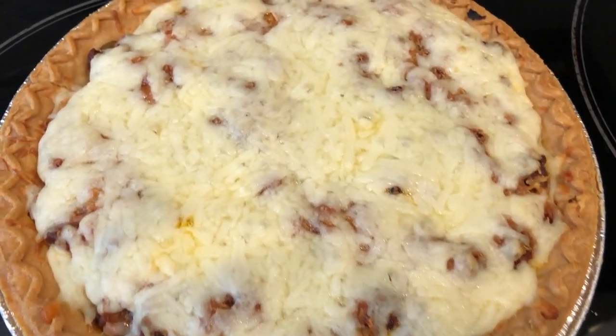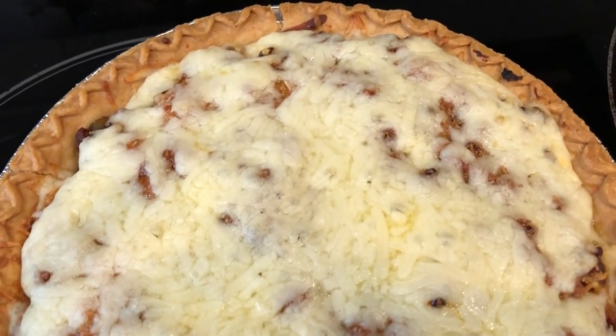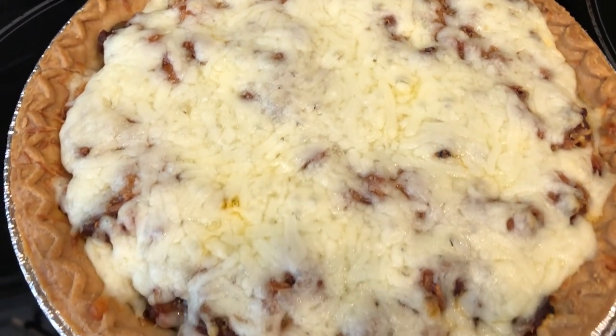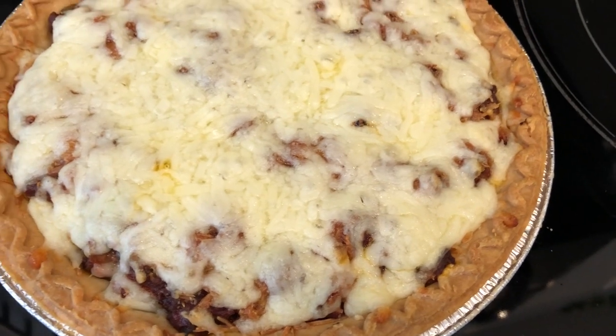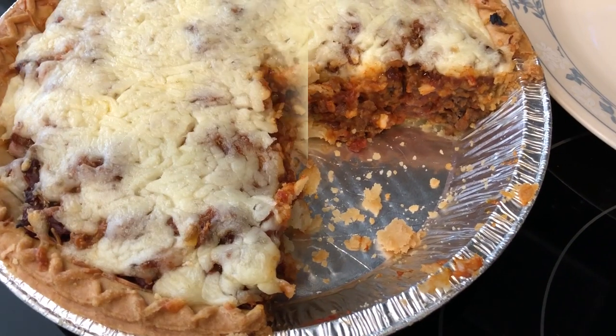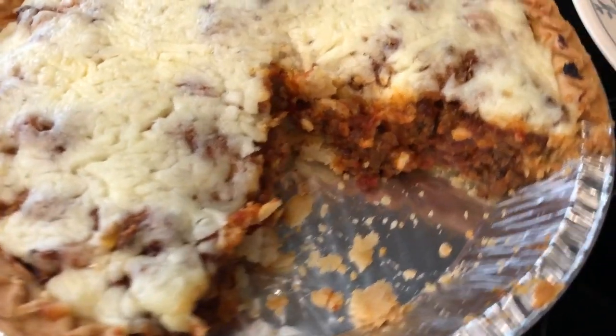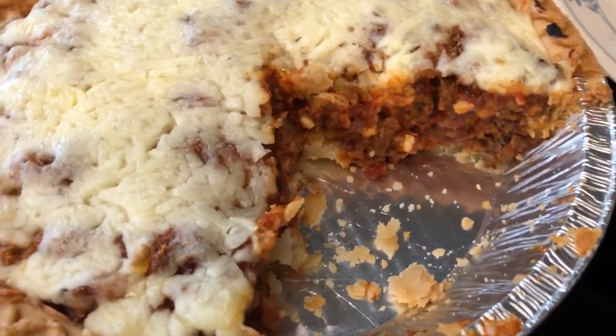Okay guys, so here is the pie. I just took it out of the oven. So I'm just waiting for it to cool, and then I'll cut it open and show you guys what it looks like. Okay, so here is the meat pie — I let it cool and then I cut it open so that you guys could see what it looks like on the inside.